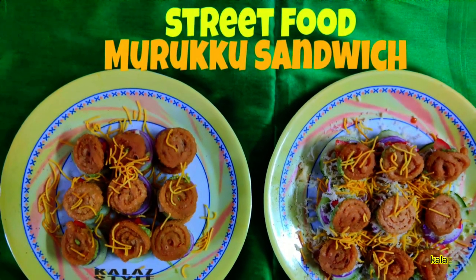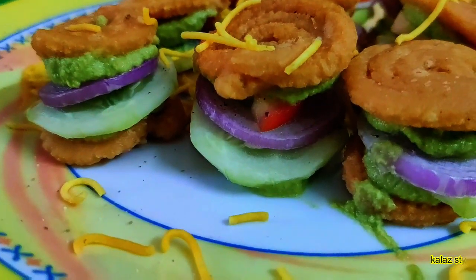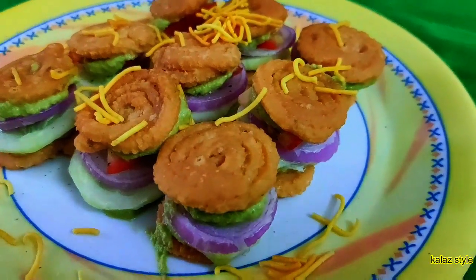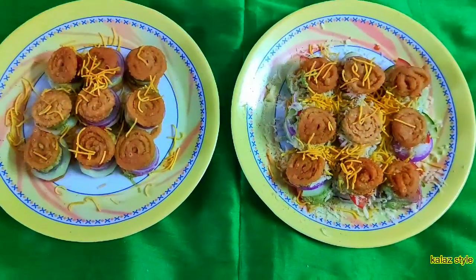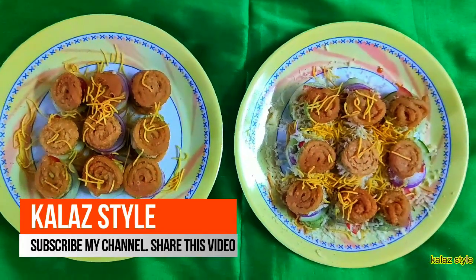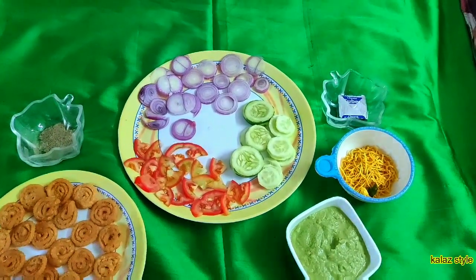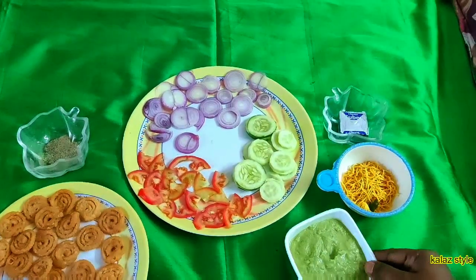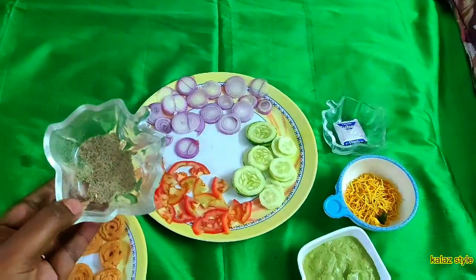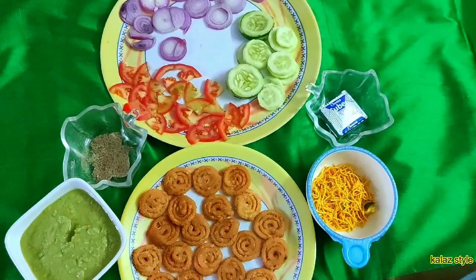Hello viewers, welcome back to Kala Style. In this video, let me show a street food recipe: muruku sandwich. Things we need: muruku or small chaklis, tomato, cucumber, onions, coriander or green chutney — I have posted this video, you can find it in the description — sev, cheese, and a pinch of salt, black pepper, and chaat masala powder. Let me show the procedure.